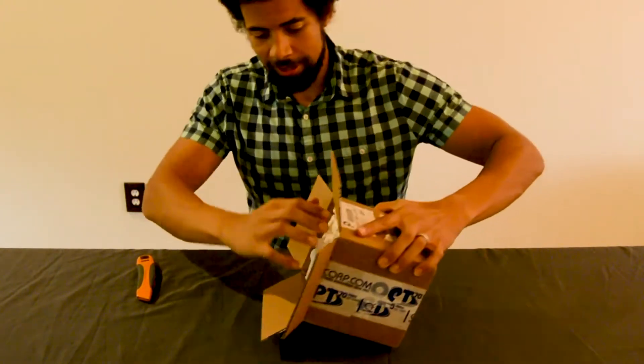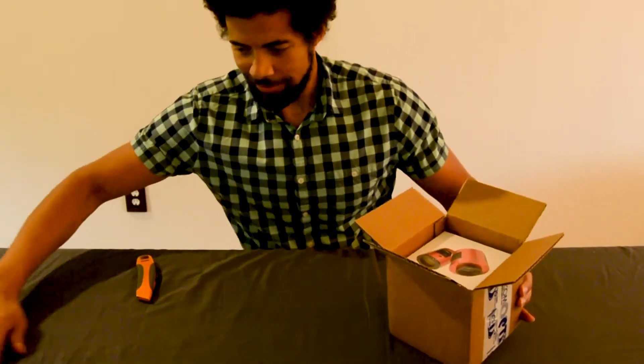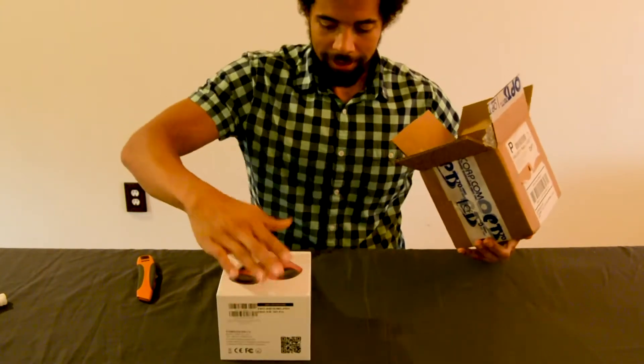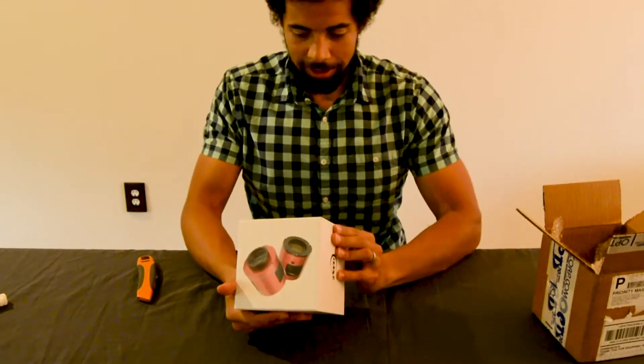Packing peanuts — nice. Let's go ahead and get those out of there. And now the box. Pretty good packaging.